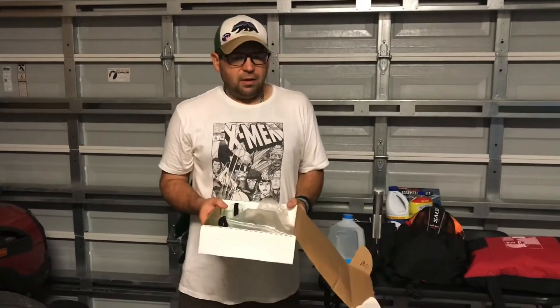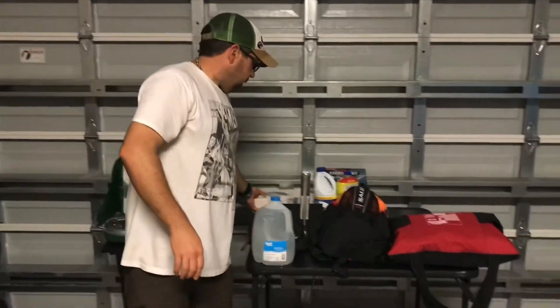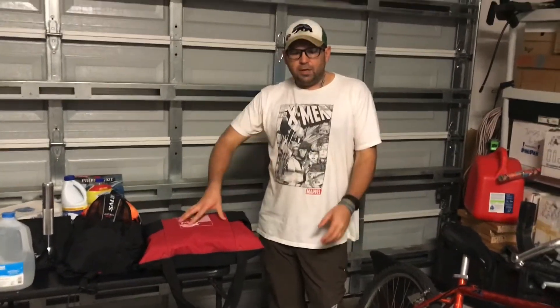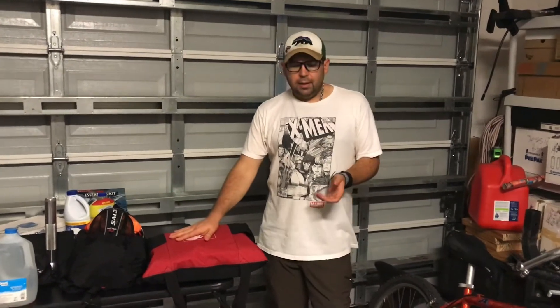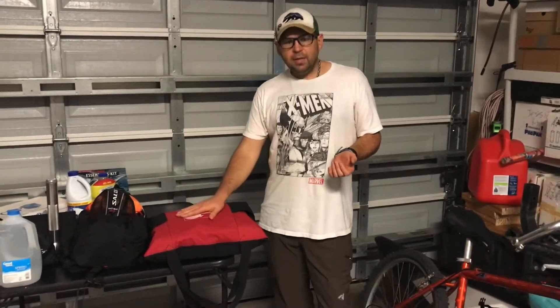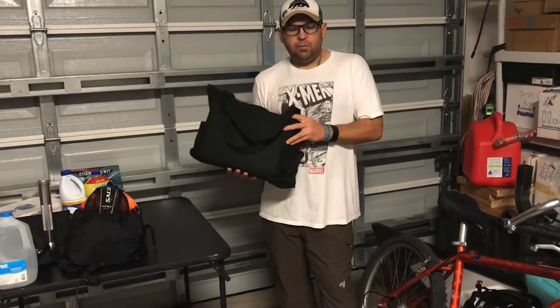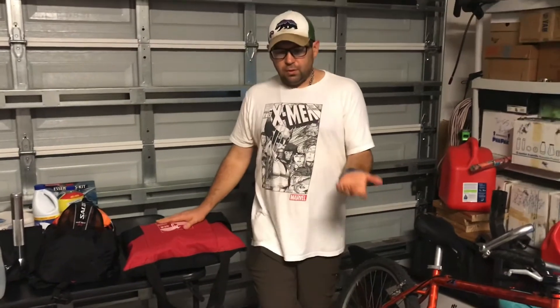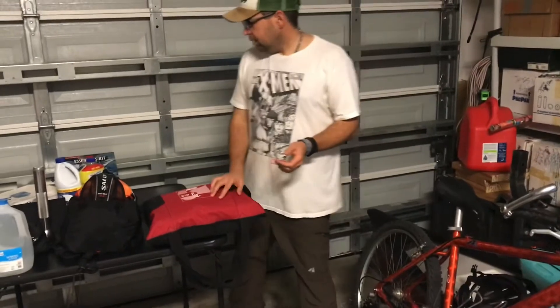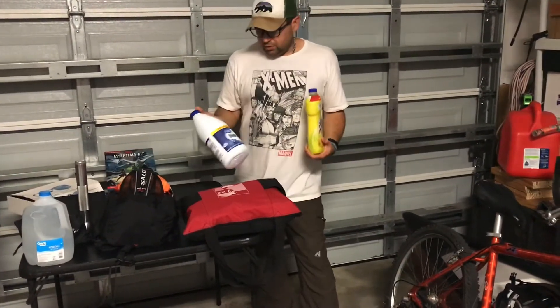The next thing while we're on the topic of hurricanes is documentation — your important documents. In this red bag I have my home documents, home insurance, tax documents, birth certificates, wedding certificates, and things like that. I normally keep this locked in a safe, but in an emergency where we have to leave, I just grab this bag and it's ready to go. That's exactly what happened during Hurricane Irma when we evacuated — I grabbed the bag and we had all our important documents in one place.